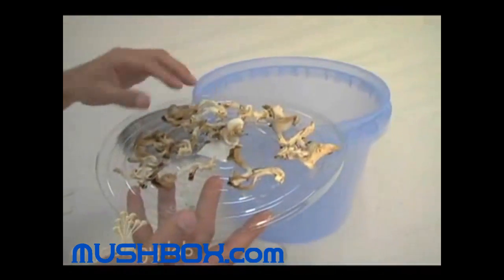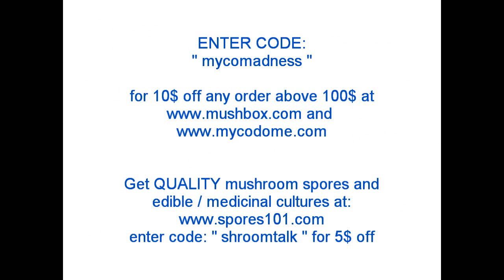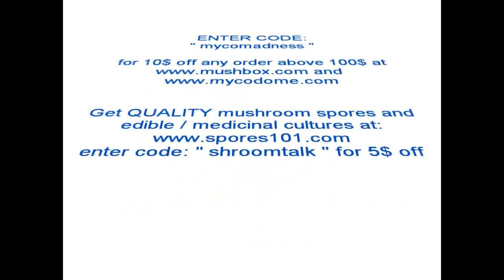Enjoy your MycoDome 3.0 and be sure to watch the other videos on our website. I'll see you next time.